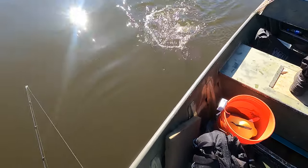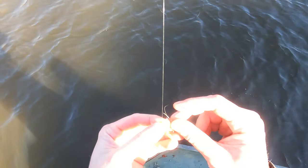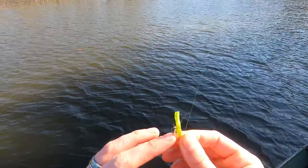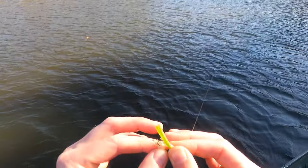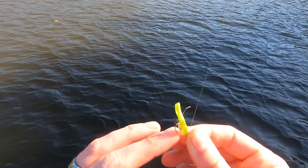Now I tried a variety of soft plastics on these jig heads that we were tipping with the grass shrimp. The best luck came on a split-tail grub. I tried some very small one-inch gulp minnow, but the best results definitely came on a nice small split-tail grub.